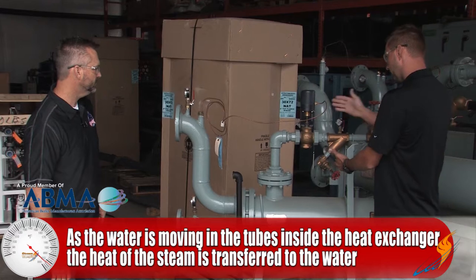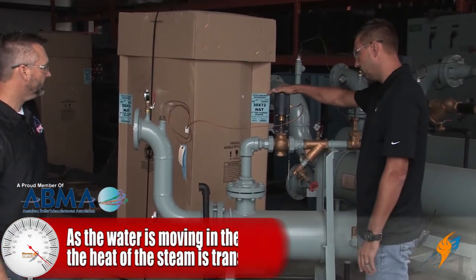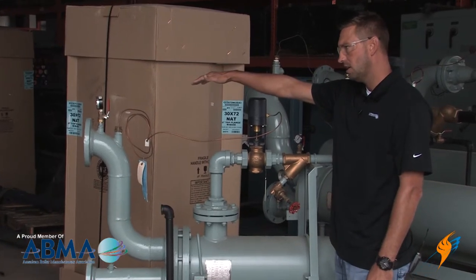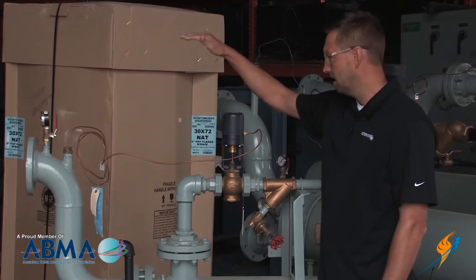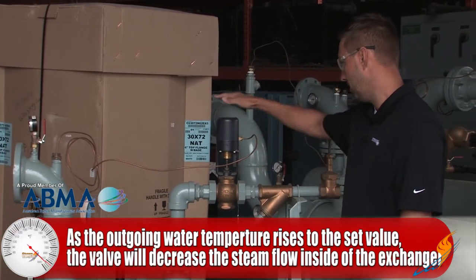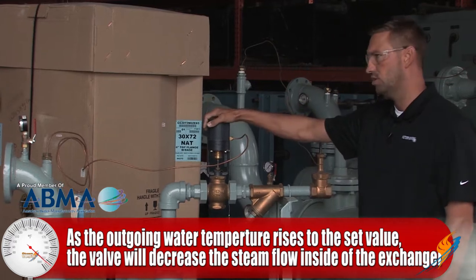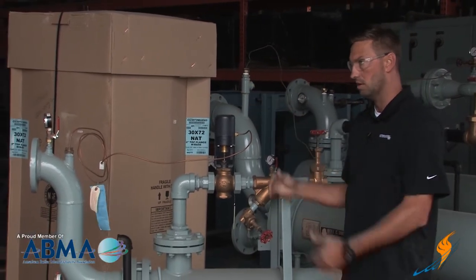As your water is coming through, your temperature controller is sensing the temperature. Then we will regulate the steam flow right here. So as our desired temperature is met, our valve will shut down and stop the flow of steam.